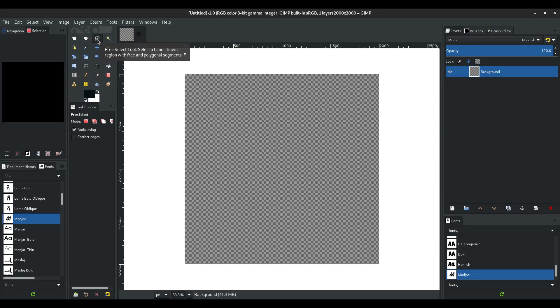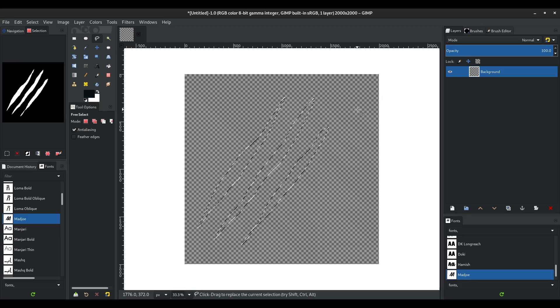I'm going to grab the lasso tool — this works in GIMP, Photoshop, or whatever image manipulation program you're using. I'm going to use the lasso tool and just draw a slice down with my mouse, back up, and connect them, then hit Enter. Now I'm going to hold down Shift and do the same thing again, all the way down, then back up, connect it, and hit Enter.